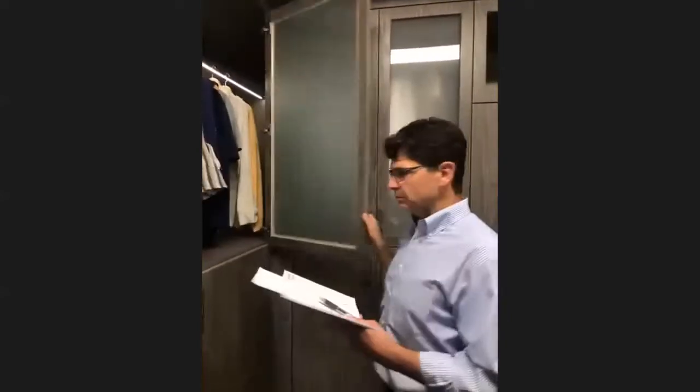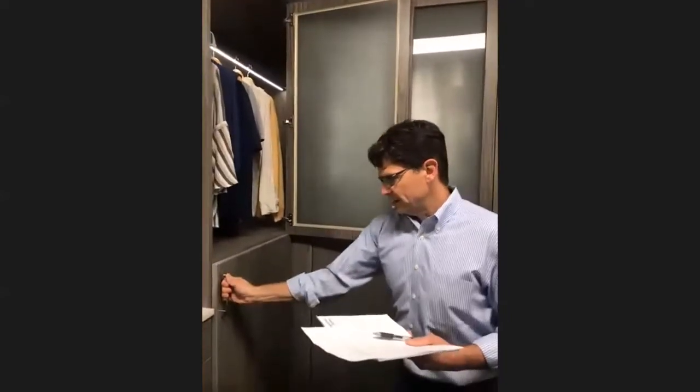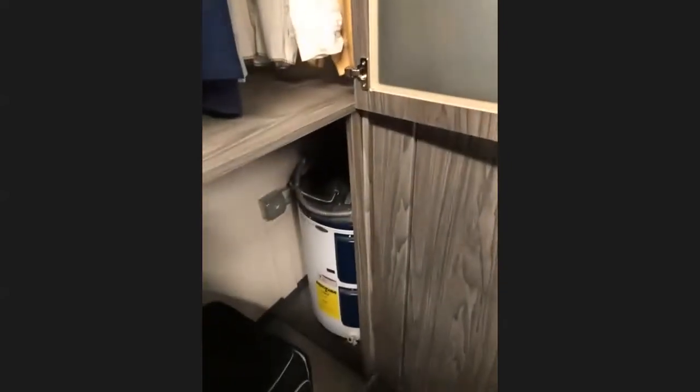Here's another thing that we do with custom closets. This doesn't open, but that's because the water heater is back there. Love that.